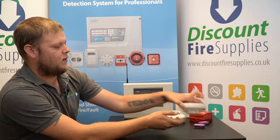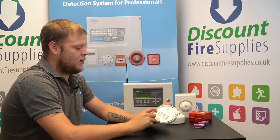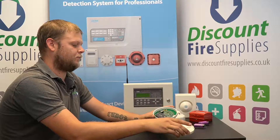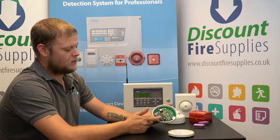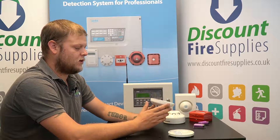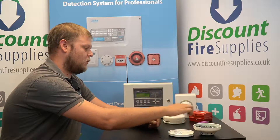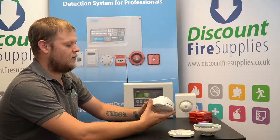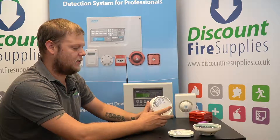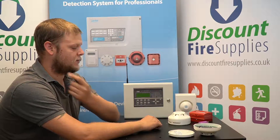To replace the battery, simply remove the detector from its base. Inside you'll find two screws — remove those and you'll be able to pull the back plate off. Once inside, you will find one pack of batteries. Detectors on their own with no sounders or strobes will only have one pack inside. Manual call points will also have one battery pack. Any detector with a sounder or sounder strobe will have two packs, and a sounder strobe on its own will have three packs of batteries inside.